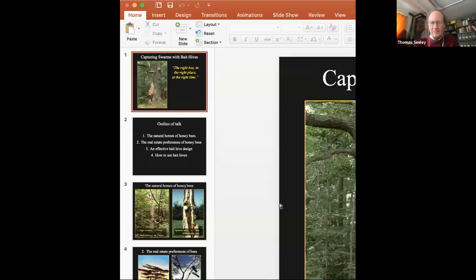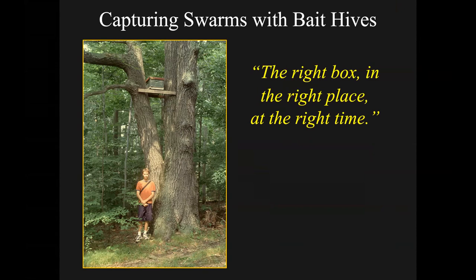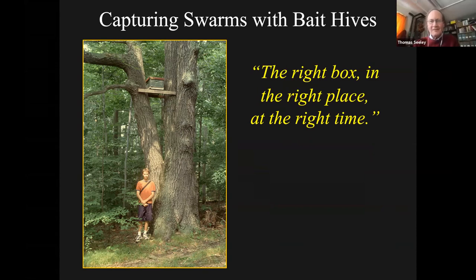Okay, we're going to let you get started with your presentation now. Thank you for putting Daniel Schoenthal right before my talk and having me come right after his talk, because they go hand in hand. Daniel talked about going out and collecting swarms before they've chosen a home. This talk is also about working with swarms, but it makes it a little easier - you put out attractive homes for them so they move right in. You still have to go out and collect the swarm, but the bees have collected themselves into your bait hive.